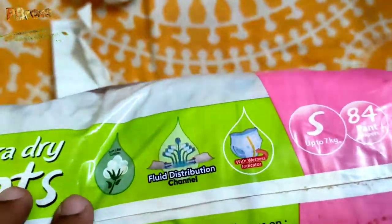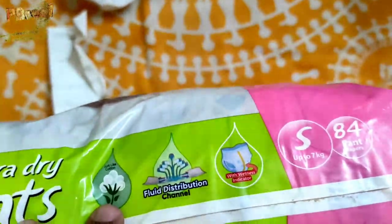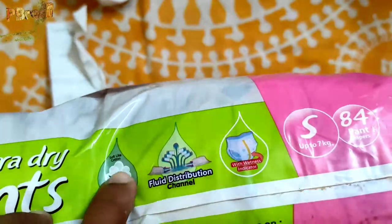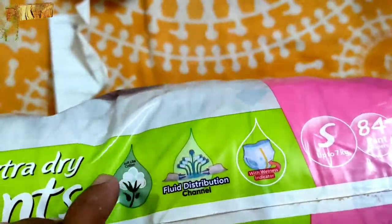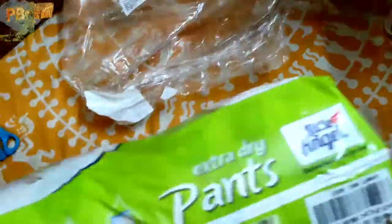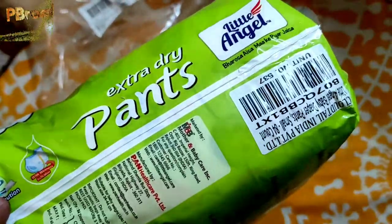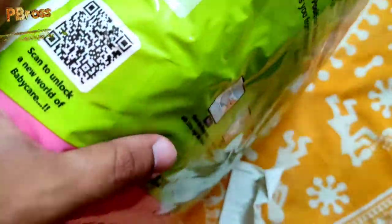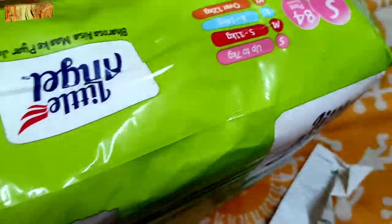It comes with a Wetness Indicator — when the diaper is wet and needs to be changed, the indicator will alert you. The packaging also claims Soft Cotton, Extra Dry protection, and a 12-hour usage claim. Let's check the original price on the pack.